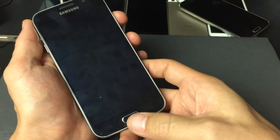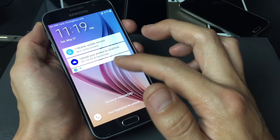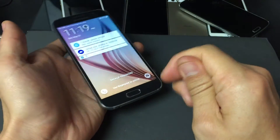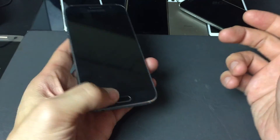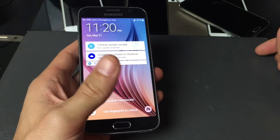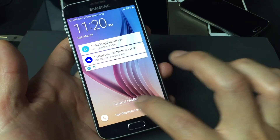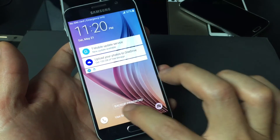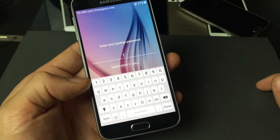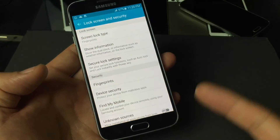If your fingerprint doesn't work after a certain number of attempts, it's going to ask you for that backup password you entered. Also, if you only have access to your left hand and didn't register that thumb, you can swipe right or tap Backup Password, type it in, and you're back in.